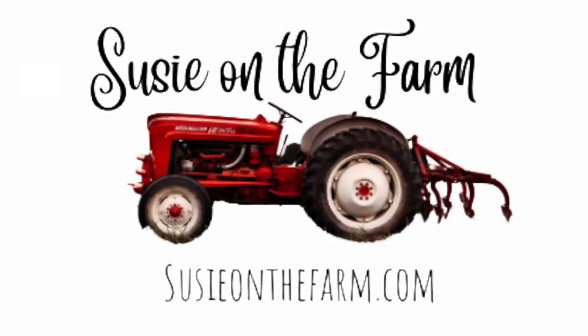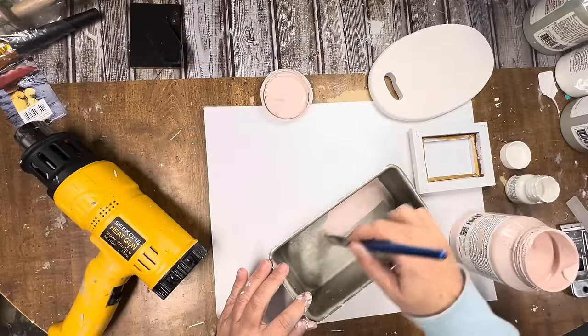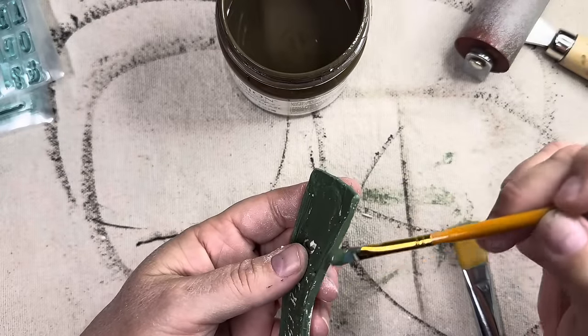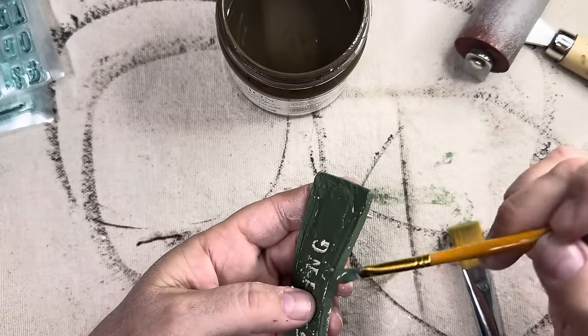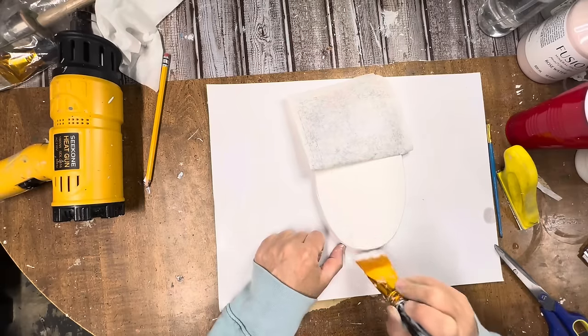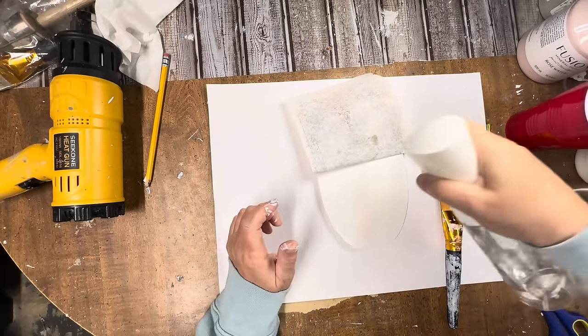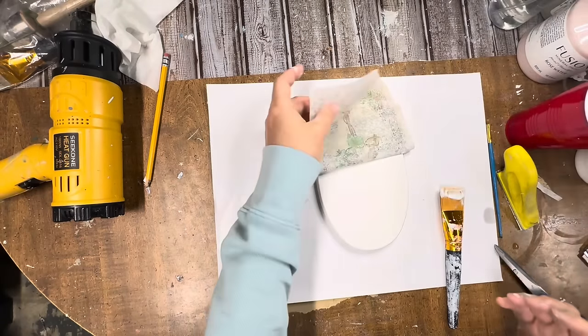Hey y'all, welcome back to my channel. If you're new here, I'm Susie, the owner and creator here at Susie on the Farm. Here on YouTube, I love to show you guys how I run my small resale business. In today's video, I'm going to have six thrift flips for you. I hope you enjoy today's video — let's go ahead and get started.